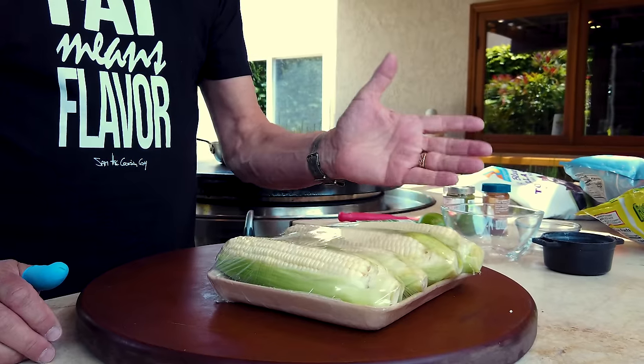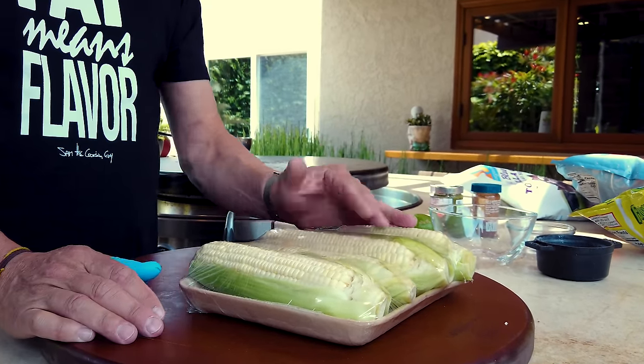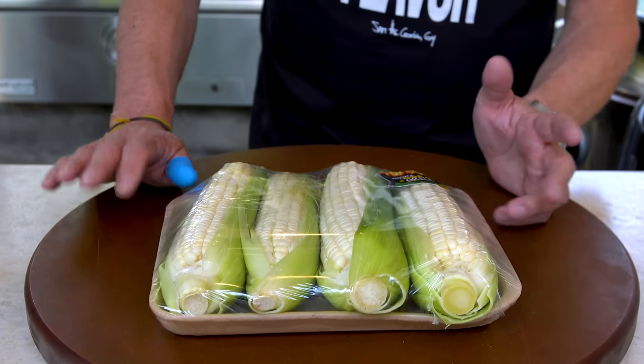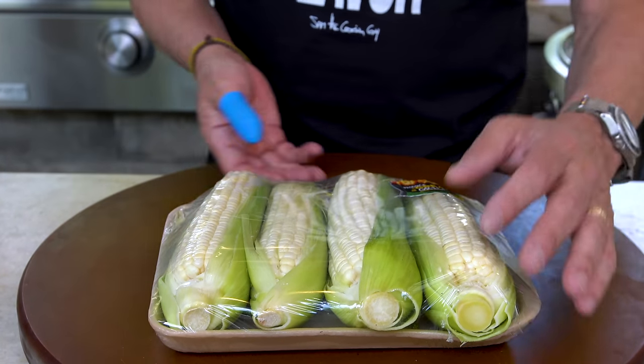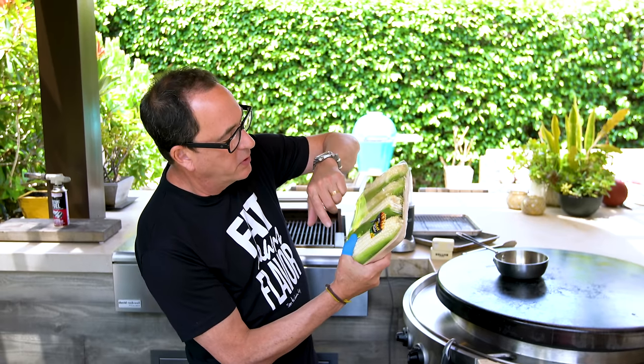And I'll tell you why. If you've ever bought an ear of corn and when you opened it up all the way it was jacked up, gray, and brown — that pisses me off. So I'm okay with this. Yes, it's a little bit more, but it's corn. It's not that expensive.